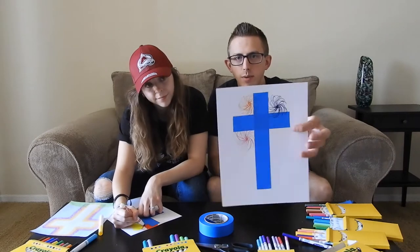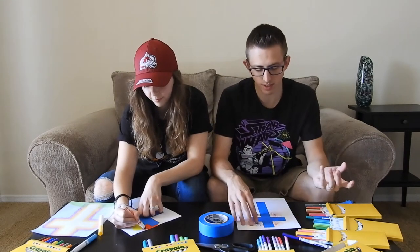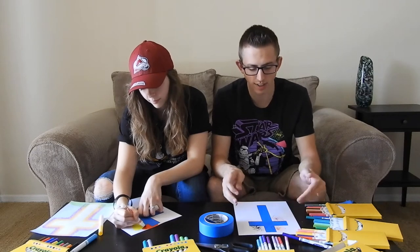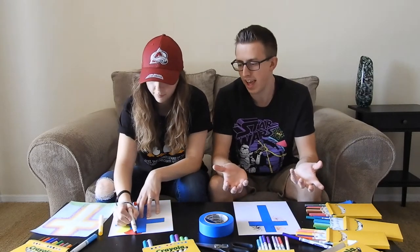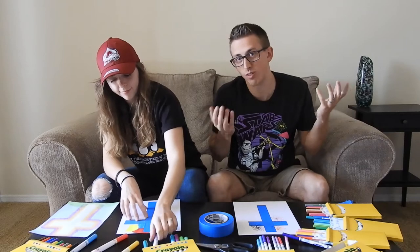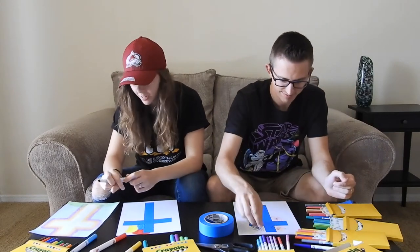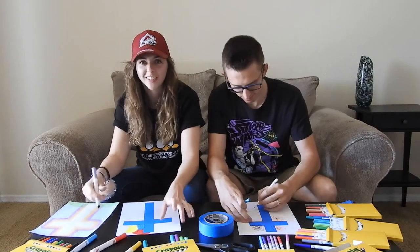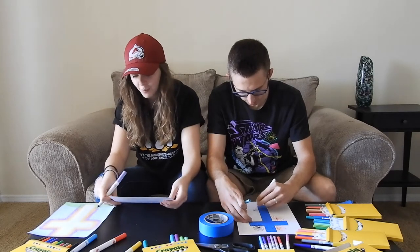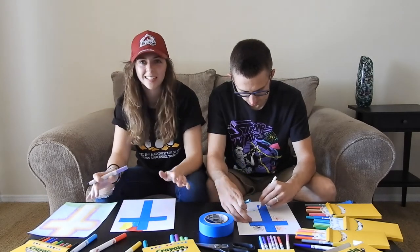I've kind of started doing my fireworks and I'm going to continue that all the way around, making it a little bit darker around the outside of the cross. One of the coolest things about this craft is that when you take off the tape at the very end, it leaves the cross with the plain white paper underneath. The color white is a symbol of purity, hope, and peace — which is really what Jesus is all about — so it kind of reflects him. It keeps it pure.